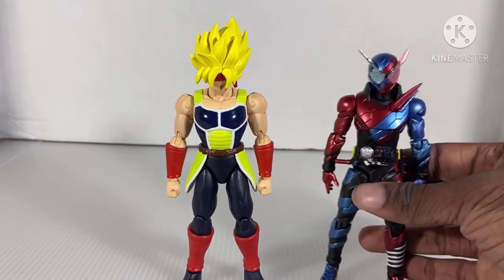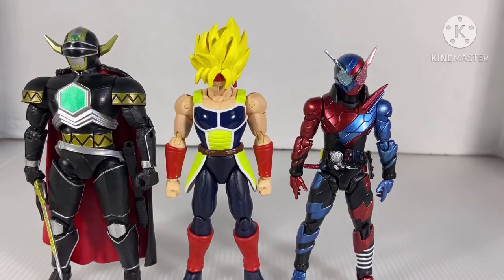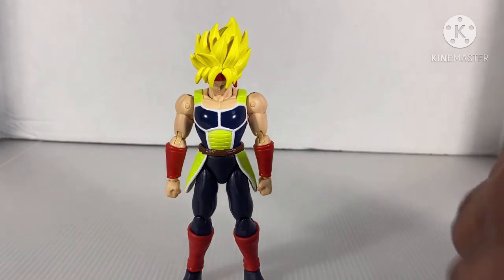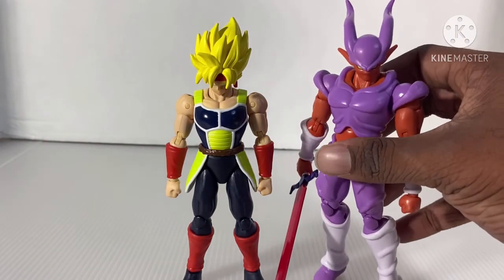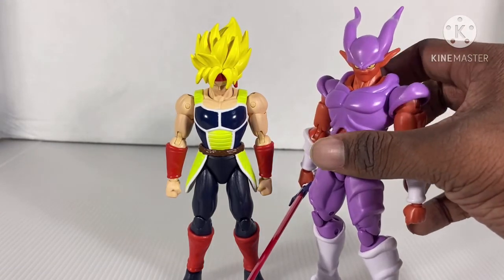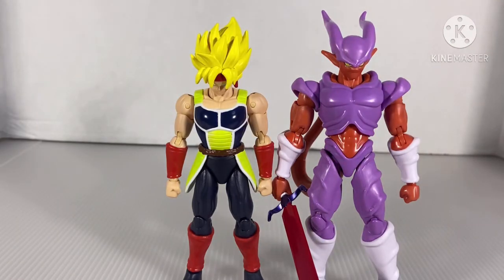For comparison, here we have the S.H. Figuarts Best Selection Commander Build, and right next to the Lightning Collection Magna Defender. He's almost on scale with Magna Defender, and on par with Build-A-Figure — he's on par with both of them, to be honest. And here he is right next to the Dragon Star Super Janemba, which I also got today. I will do a review on Janemba as well.